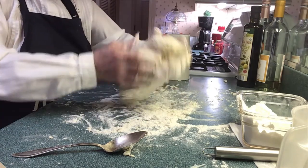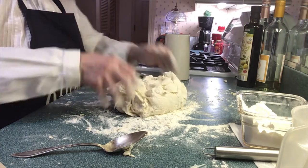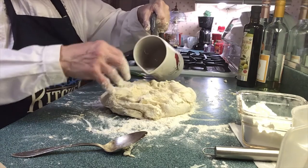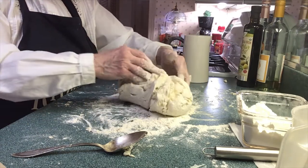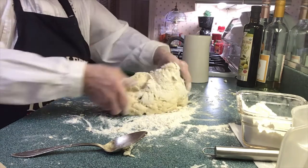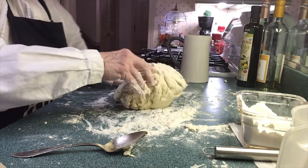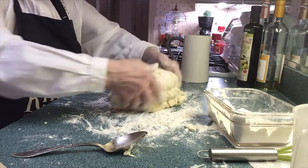I'm going to add a tad bit of cold water — not even a quarter of a cup. My mother told me to just add the cold water towards the very end. Somehow it does something — it brings it all together. And so that's what I do.